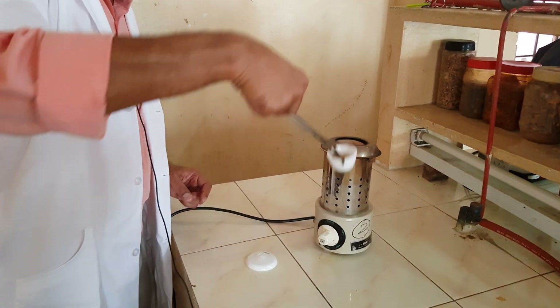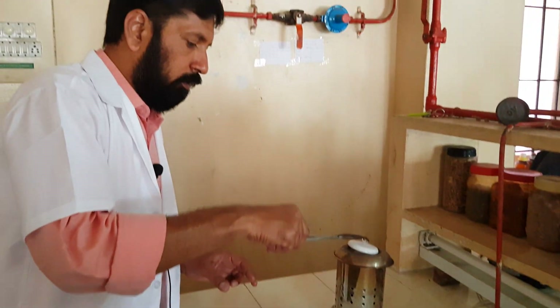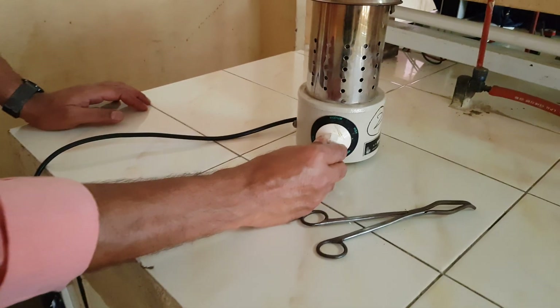This should be kept in the incinerator and close the lid, then switch on and turn the switch over here.